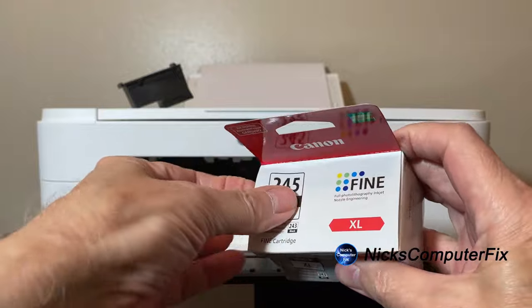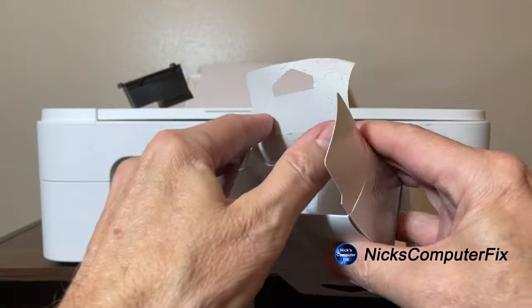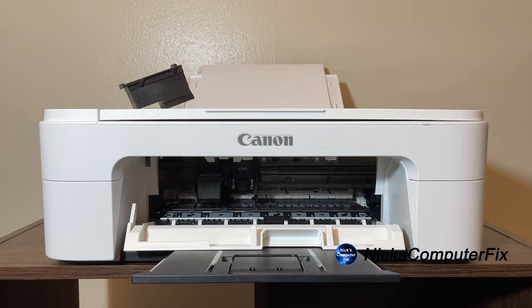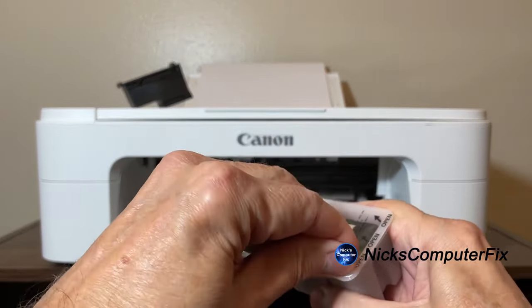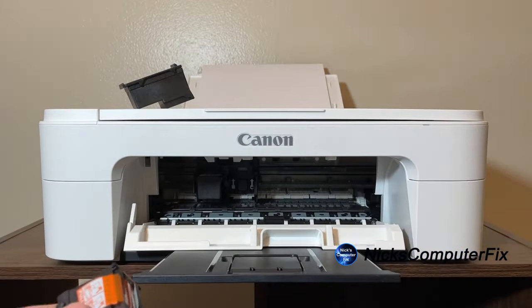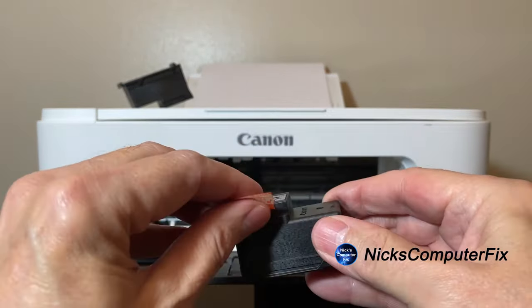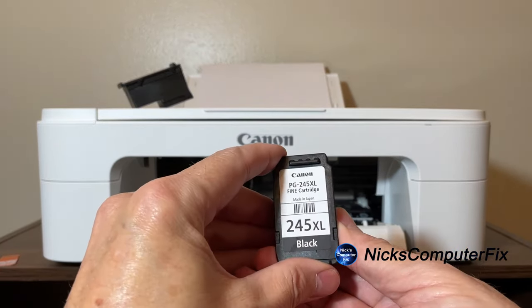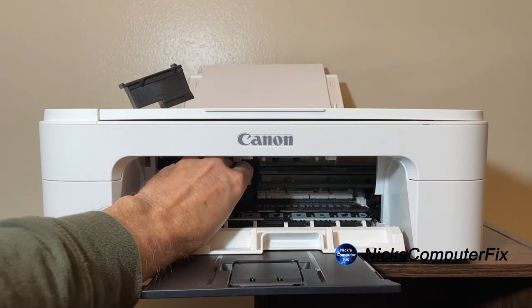I'll grab the new one, which is the PIXMA 245XL version. This is the genuine Canon ink cartridge — it's not a remanufactured or a refill. Let me go ahead and remove the plastic lid off the plastic container, which will allow me to pop out the new cartridge. The last thing I need to do is pull this yellow film off of the ink cartridge print head, and we're all set and ready to put it into the empty slot.